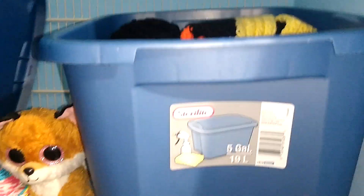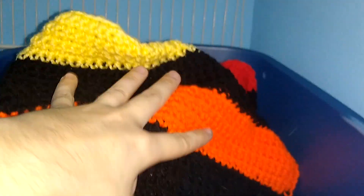For those who don't know, in this bucket here is my rainbow scrap yarn blanket. This is just full of all my scrap balls of yarn — small tiny balls of yarn. I actually have not worked on that one in a while. Now, my blankets, for those who don't know, used to be in these totes. But then it occurred to me it's right next to the litter box.